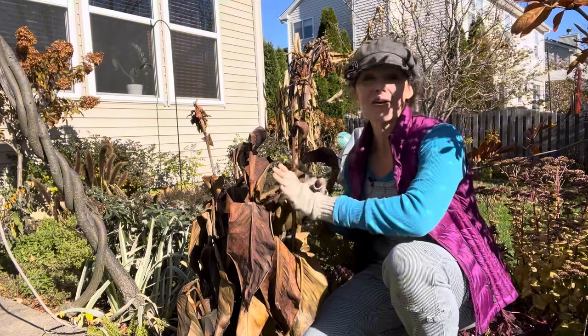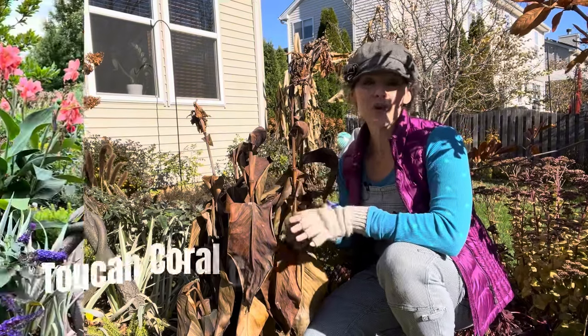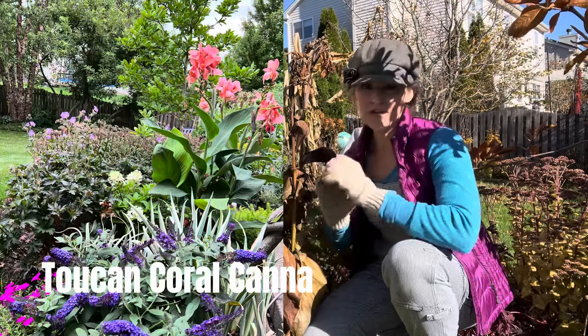It's this one here and it hardly looks like what it looked like this year. It's called Toucan Coral and it's from Proven Winners. I received a couple of rhizomes and they took off like wildfire.